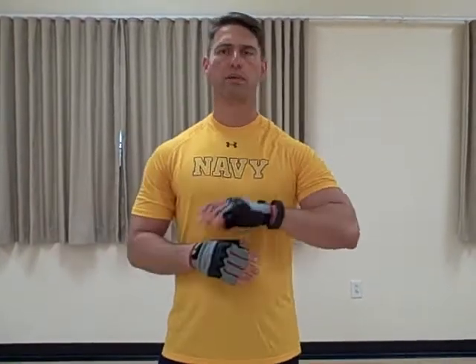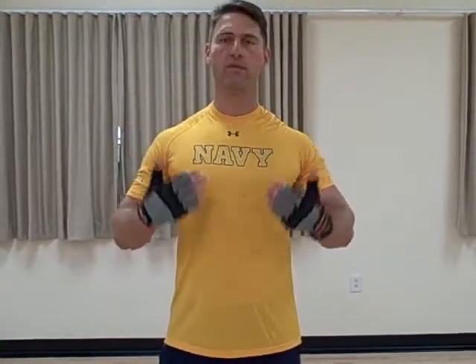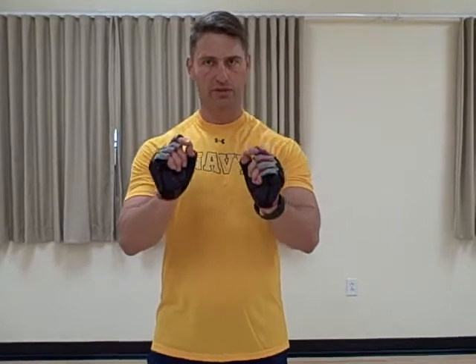First, you start off with joint mobility. I won't go over joint mobility here because there are plenty of products that you can use, including my own, to get you either a full joint mobility session or just to work on the joints you're going to use.